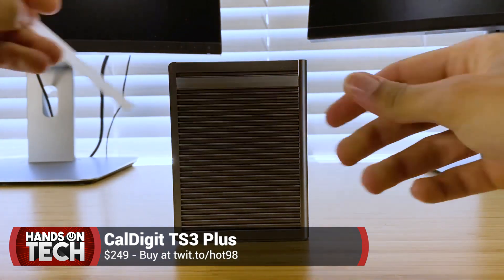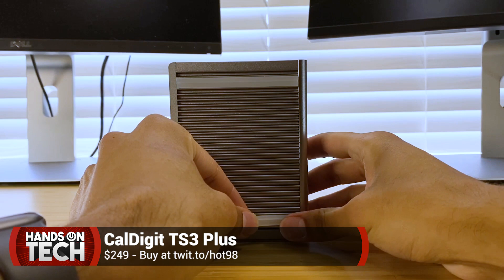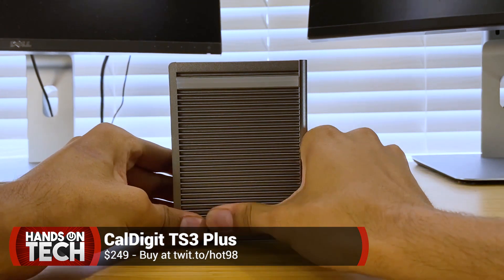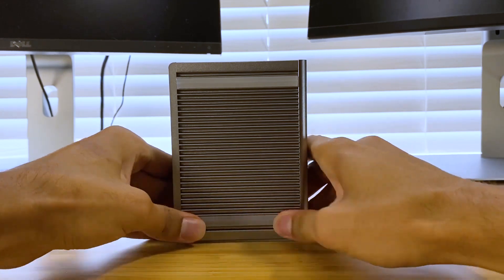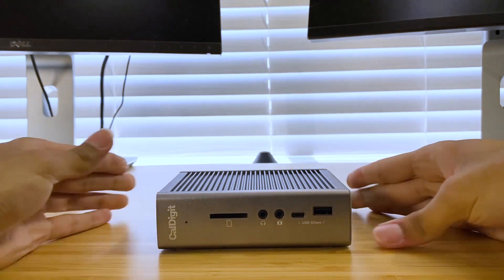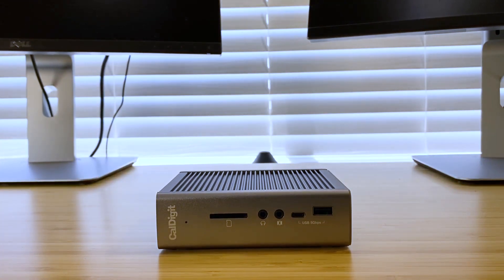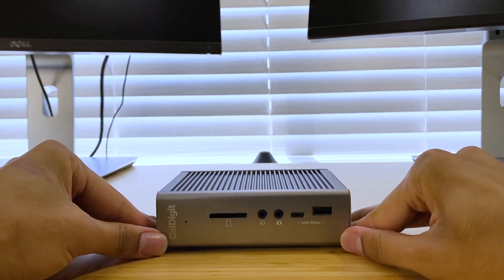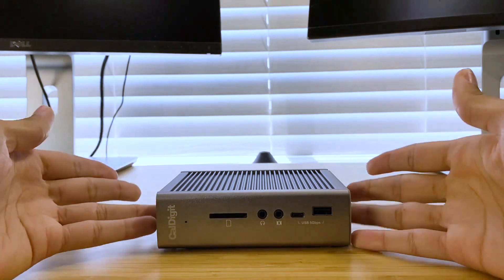You will need macOS 10.12 or later, or Windows 10 or later — either OS works with this device. It sings, it soars, it is pretty doggone incredible. Easily my most favorite purchase I've ever made for the Mac. That's the CalDigit TS3 Plus.